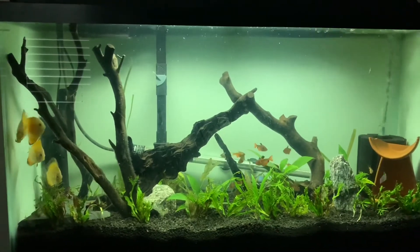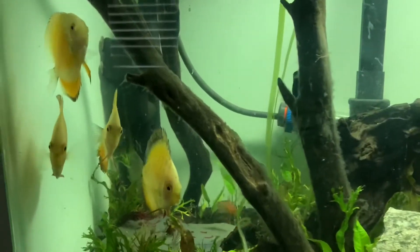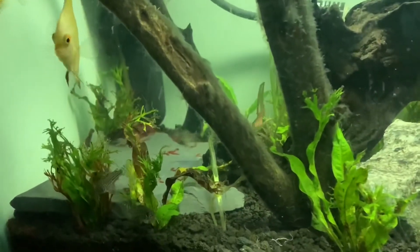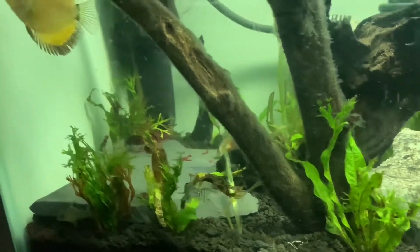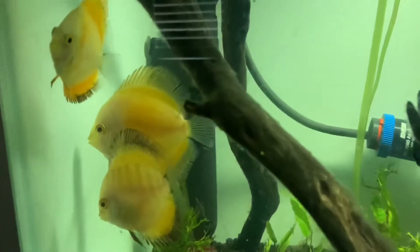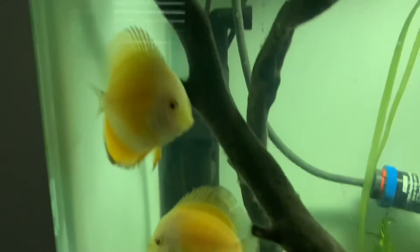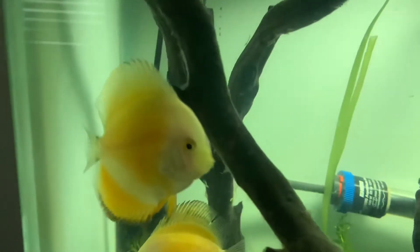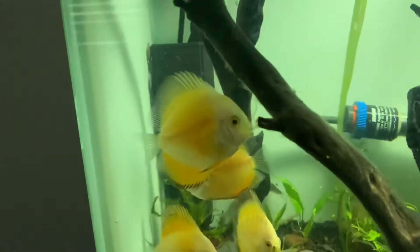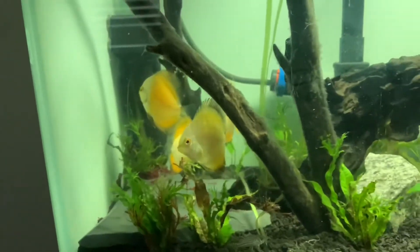Alright Super Cichlid people, we're back and we're in action. We got the discus in here and they are looking pretty good. I just have some blood worms in there to see if they'll eat, and of course the cory cats are going nuts. They are doing fantastic, their colors look great. Thank you Uncle Sam's Discus, you guys always pull through with the good discus. This guy's probably my favorite right here - he's just got some fabulous colors. And then obviously the biggest one out of the batch, he's very nice as well. Overall super happy about these guys.